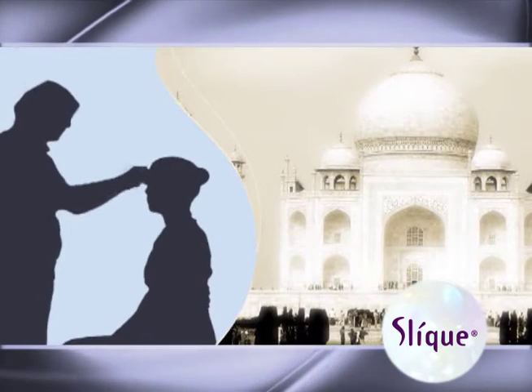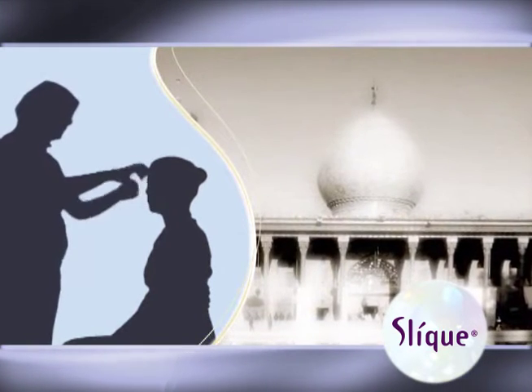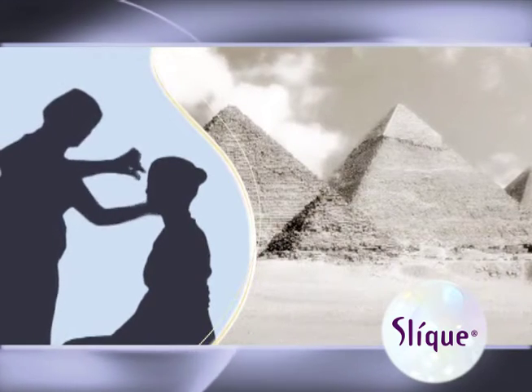Threading has always been a great, safe and fast way to remove unwanted hair. It first became popular in Asia. Recently, it has become trendy in Europe and the United States. Threading salons are popping up everywhere and more and more women are getting hooked on it.